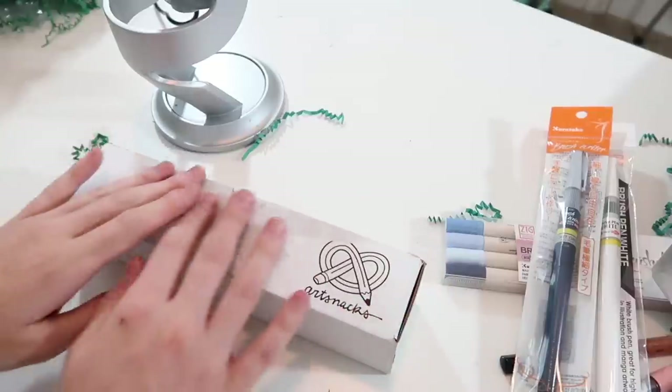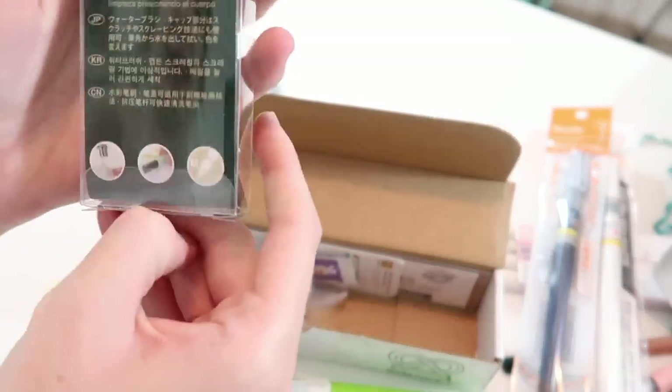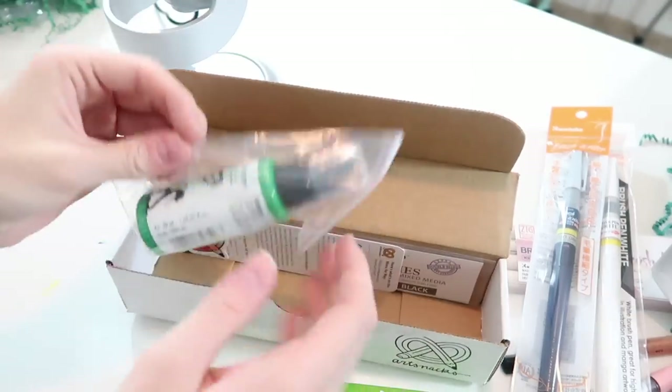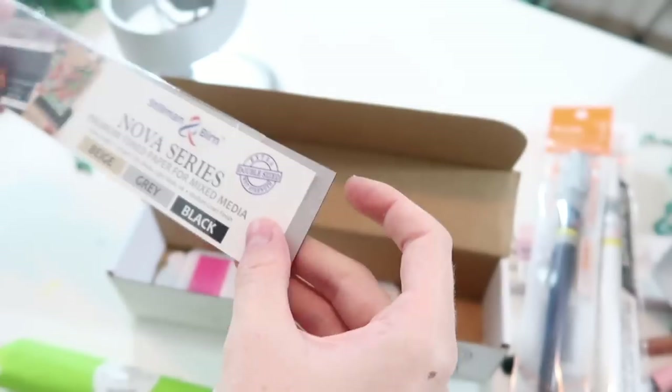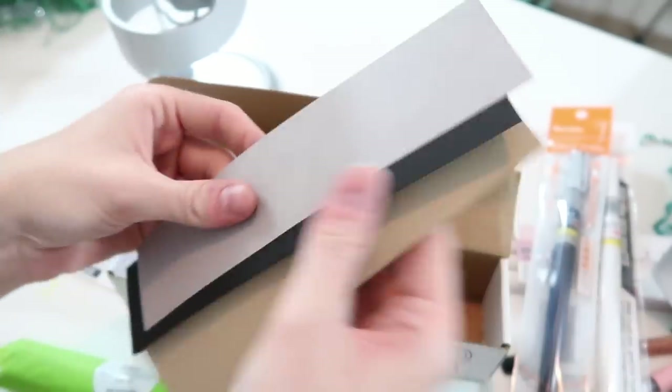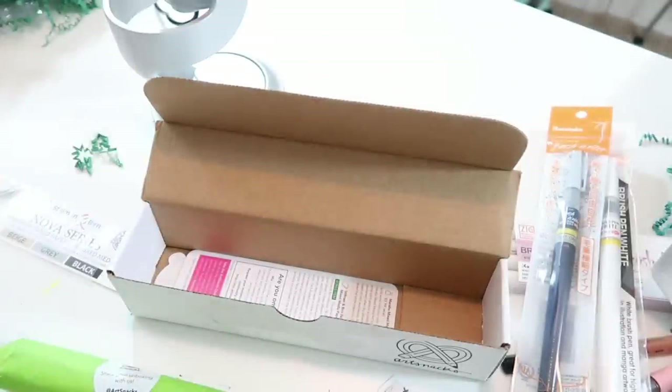Lastly, we have our ArtSnacks box — this is jam-packed full! We have a Faber-Castell water brush. I love these because I love using empty water brushes with watercolor. We've got some Smarties! An acrylic art spray — I do not trust myself with this. A small bit of toned paper for mixed media — a black, a beige, and a grey piece — so that's exciting. And some flower stickers — I always like collecting stickers when they're fun colours.